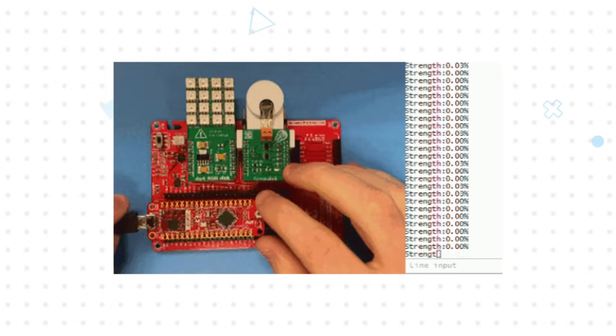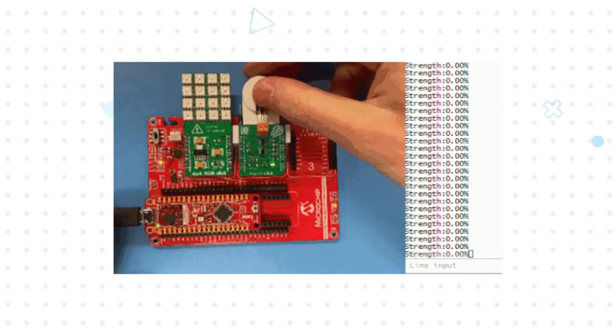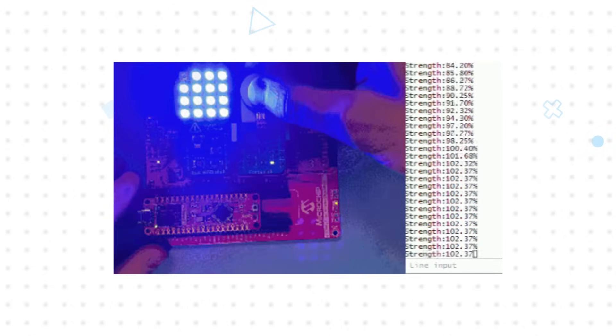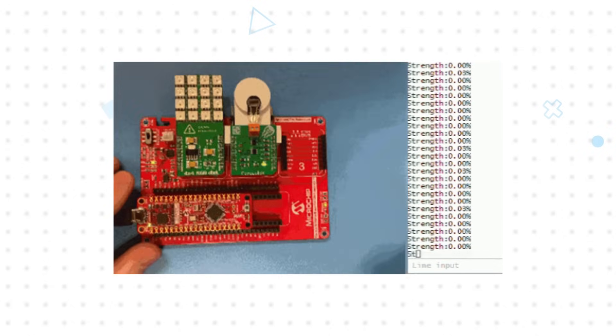The demo uses the MCU's ADC to measure the amount of pressure that the user applies to the force sensor. The reading is output to the UART in real time, and the LED matrix is illuminated based on the magnitude of the pressure reading.